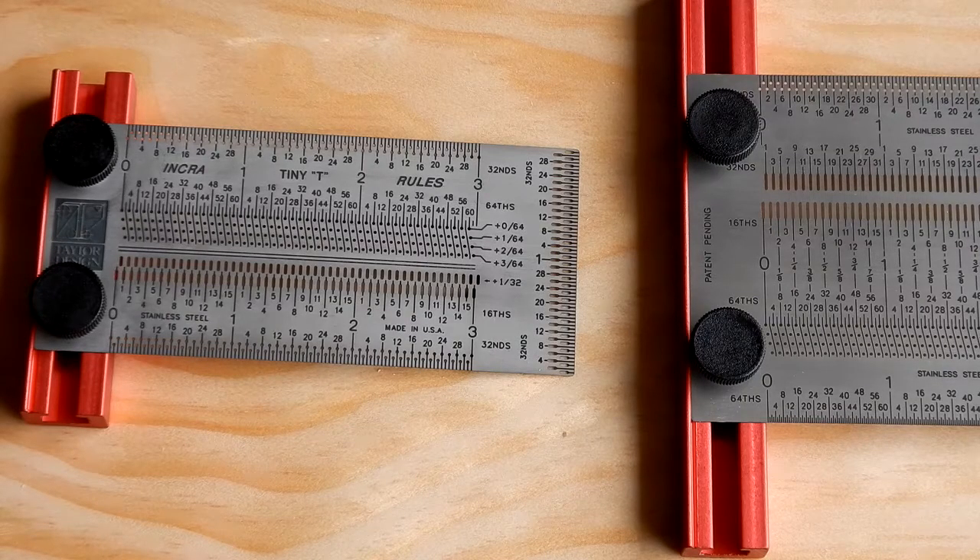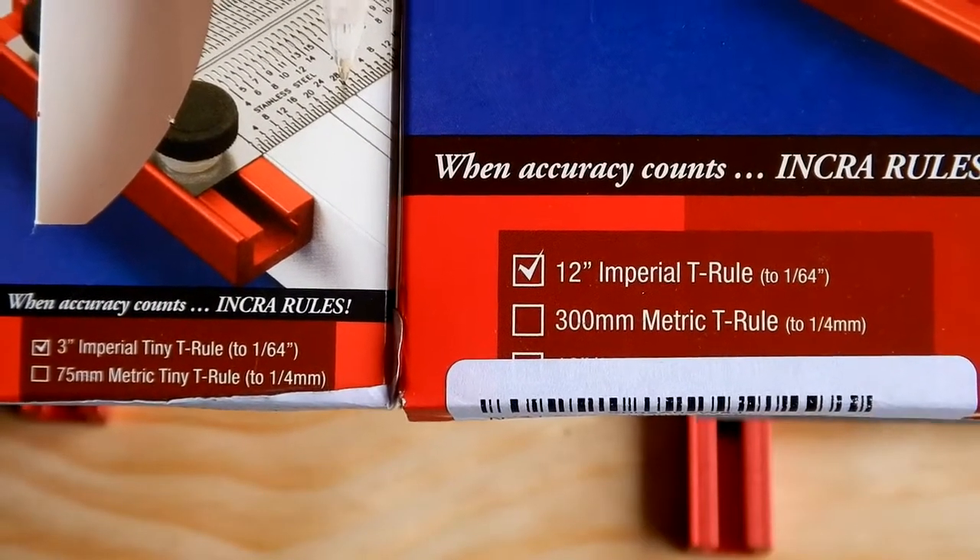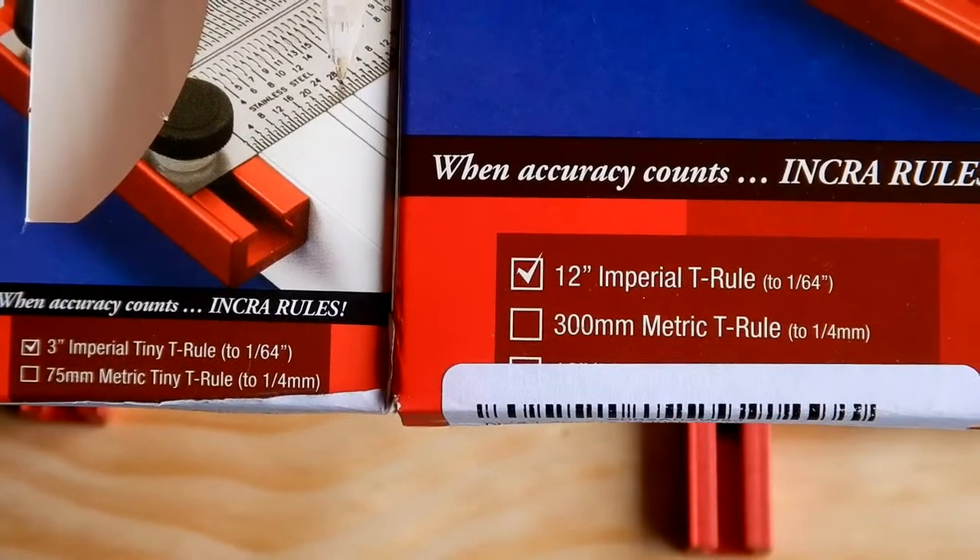I'm going to take a look at these two measuring devices that I've bought recently from Incra. On the left you see the 3-inch Tiny T-Rule, which measures to 1/64th of an inch, and on the right you see part of the 12-inch T-Rule that also measures to 1/64th of an inch. These are made in the USA. I bought these off Amazon, and as you can see, you can also buy these in the metric version.